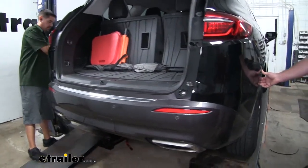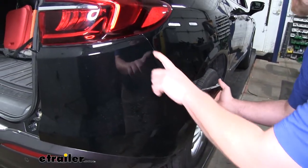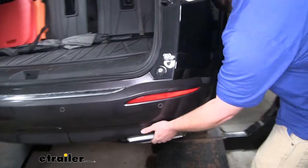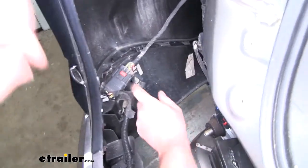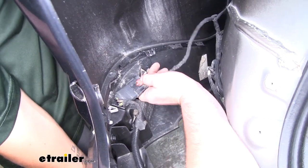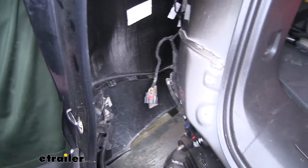With an extra set of hands, we can remove our fascia. We're going to start at the corner of our wheel well and work towards the center, so you can carefully pull it away from the vehicle and the tabs will release. Just keep working your way all the way along. Once we have it off, you may or may not have some electrical sensors that you need to disconnect — in our case, we do over here on the driver's side. To disconnect it, you'll have a red tab; push that back away and then push down on that center tab to disconnect our electrical. Once that's out of the way, we can set our fascia off to the side.